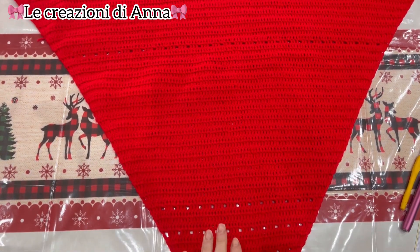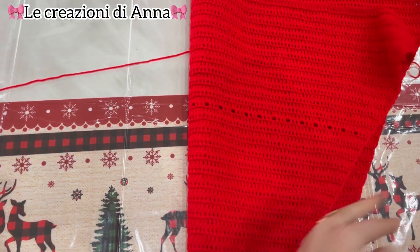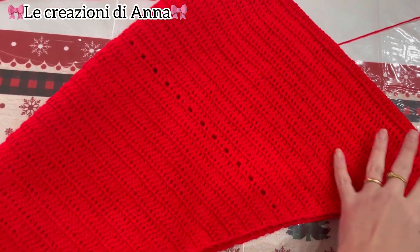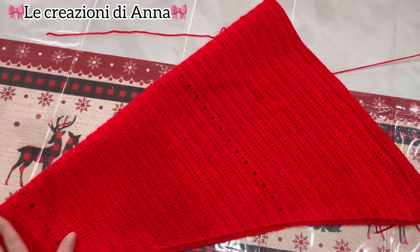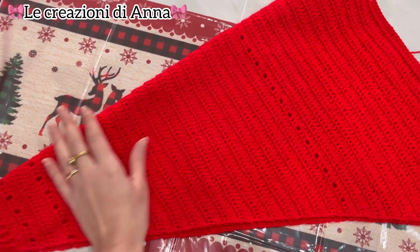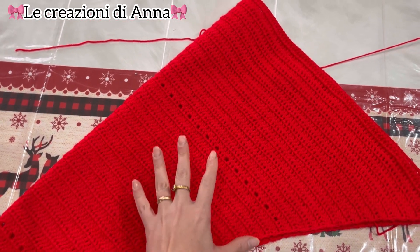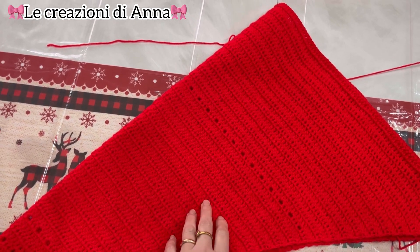Il lavoro prenderà questa forma. Una volta terminati i due pannelli, andremo a piegare il lavoro in questo modo. Questo sarà il davanti della nostra maglia e questo sarà il braccio. Quindi lavoreremo il secondo pannello e, una volta lavorato il secondo pannello, vediamo come assemblare il nostro lavoro.